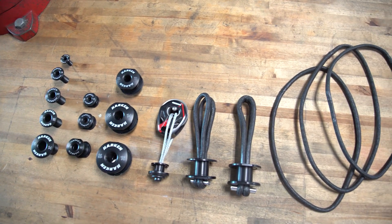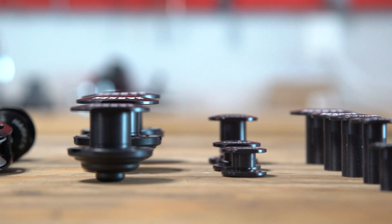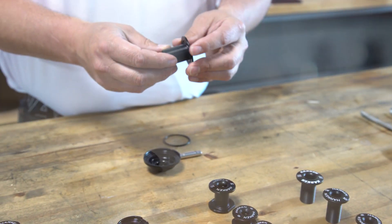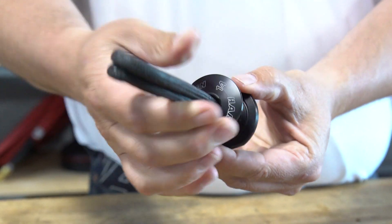Gizmos is a product category we'll describe as a catch-all. It's not a block, it's not a cam cleat — it's the other products that go on your boat. Currently in our Gizmo line we're offering thru-deck bushings, double thru-deck bushings, and pad eye kits.